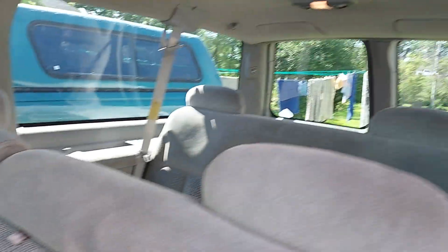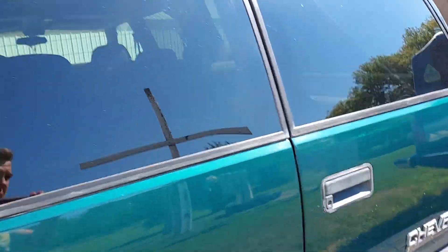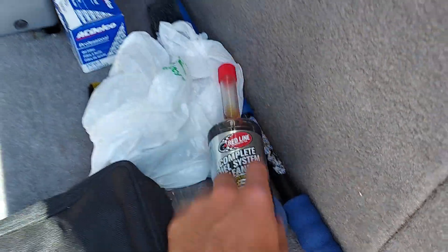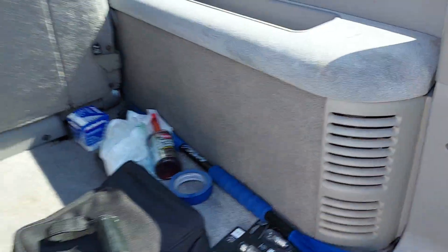We got third row seating in the back — really nice and comfortable. We got the barn doors back here. I've been running some injector cleaner through it right now. This is some good stuff I heard about online, one of the best ones. I recently purchased it last night, and hopefully that cleans out the injectors.